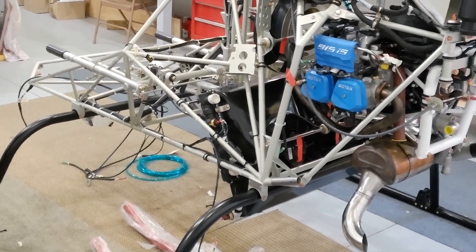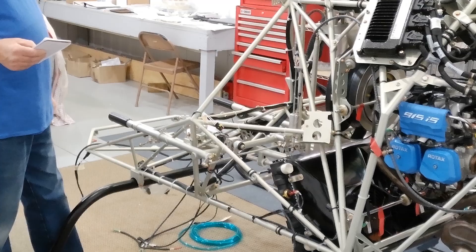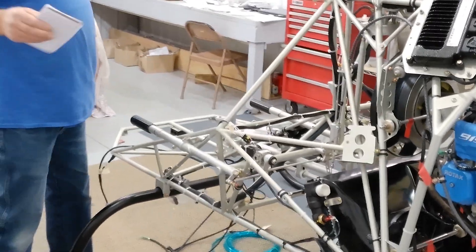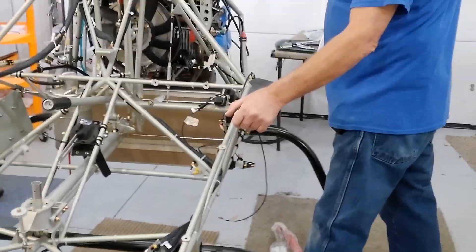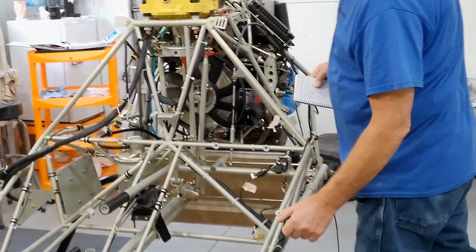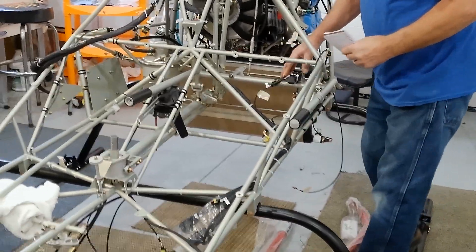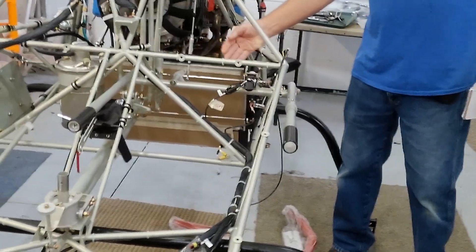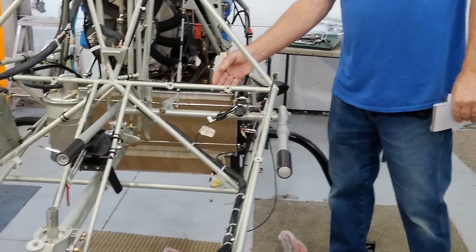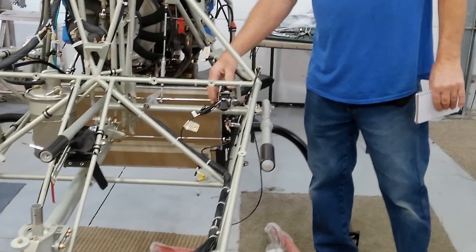Then what I was looking forward to doing is hooking up the collective controls here. So I got a cameraman here — come around over here so I can get a little better view. The collective, of course, goes to the swash plate, which you can see moving here. I got all of this mechanism hooked up, including the governor control, because this helicopter is governed just like the Robinson helicopters. This is top notch.